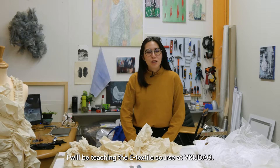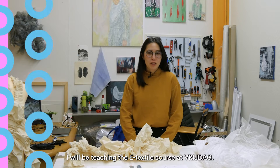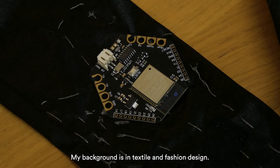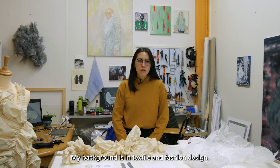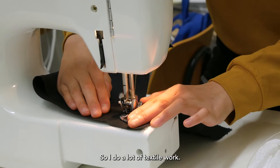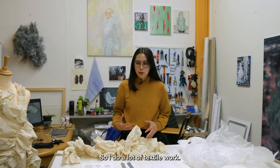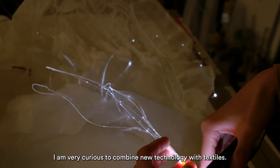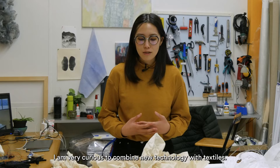Hi, I'm Lanxin Zhu. I'm going to teach the e-textile course at Frida. My background is textile and fashion design, so I do a lot of textile work. I'm very curious how this new technology can combine with textile.